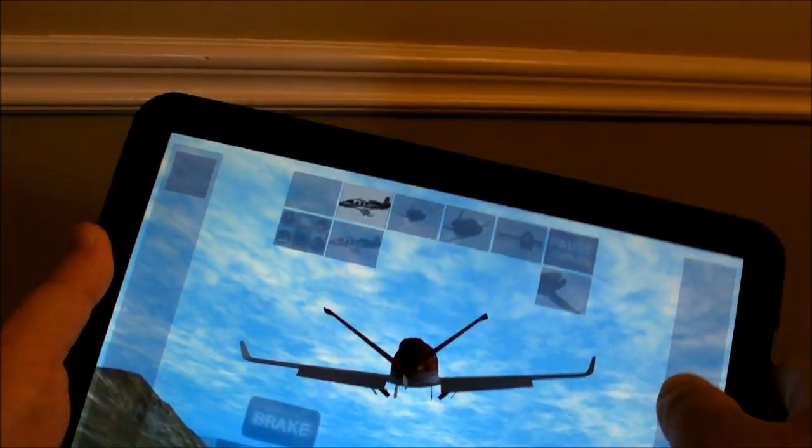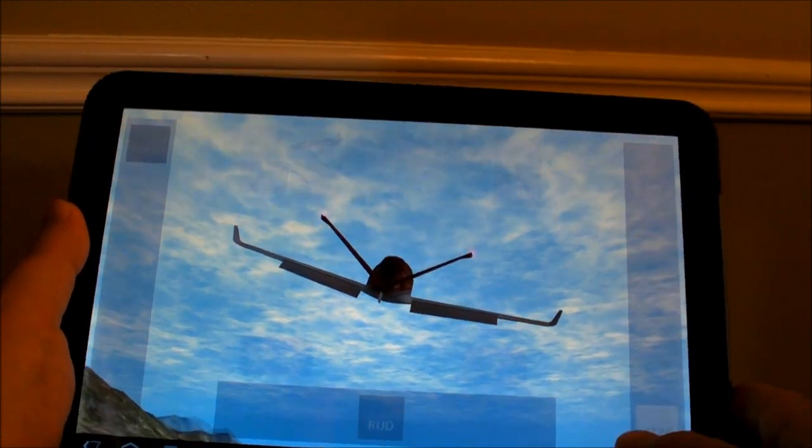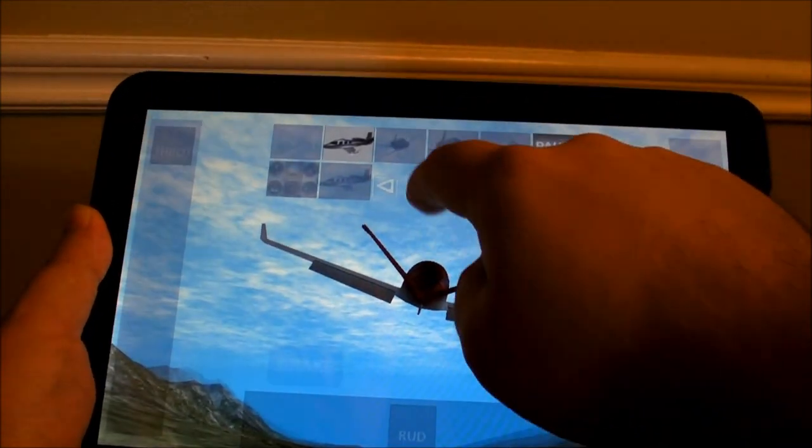So here we are just in your normal little default plane that you start out with, and you can see it there. I forget what kind it is — it's got the really weird tail. Anyway, you get really good flight simulation out of this and pretty good graphics.